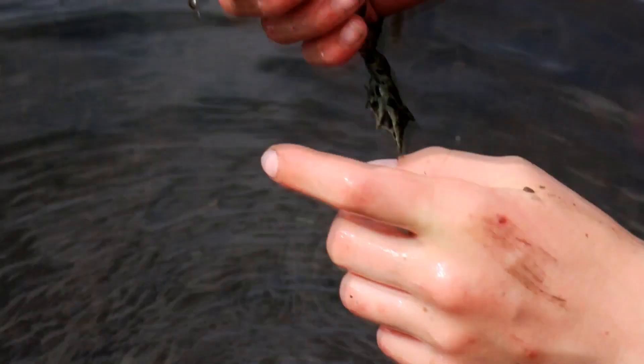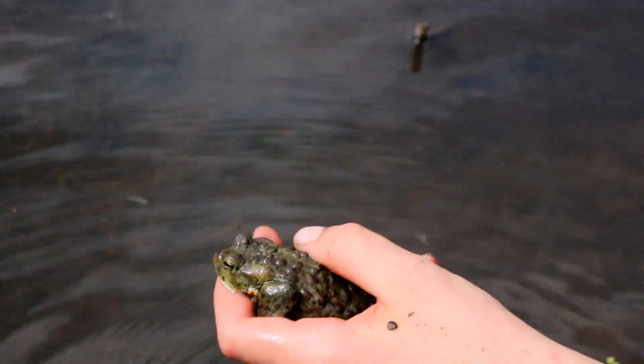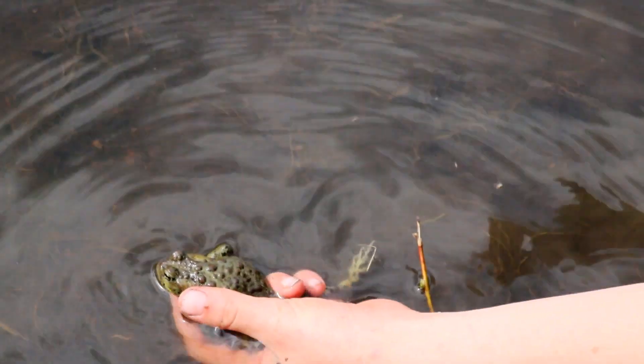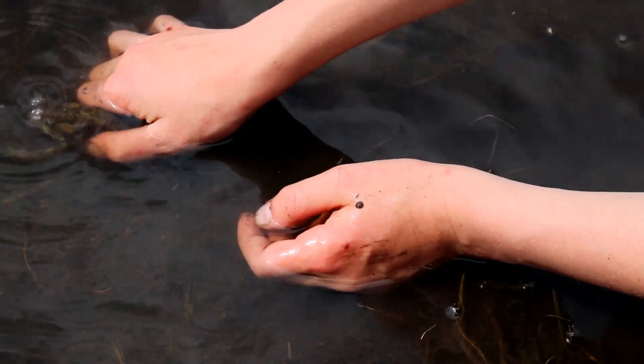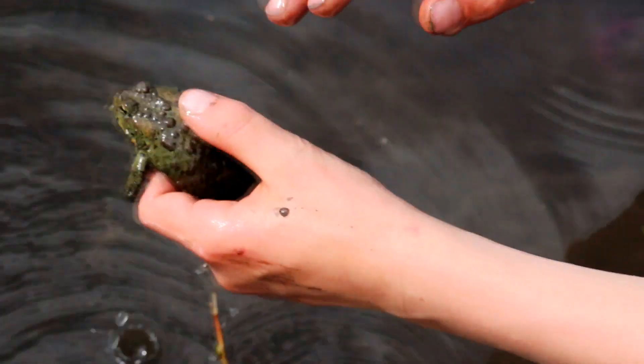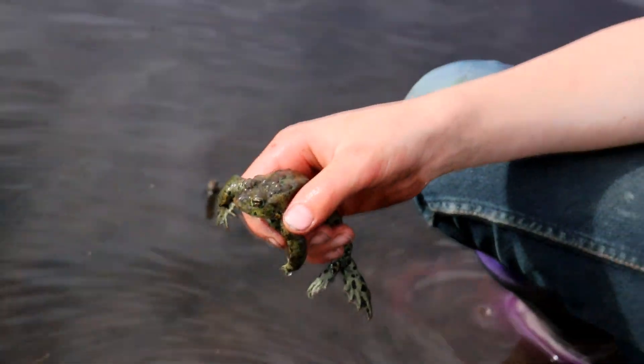The toads around here, when you're going to catch them, you have to be really sneaky because they'll be looking like this and the second that you come, they go under and then they just sit there, or they'll go underneath the bank because the ducks have drilled holes under the bank.